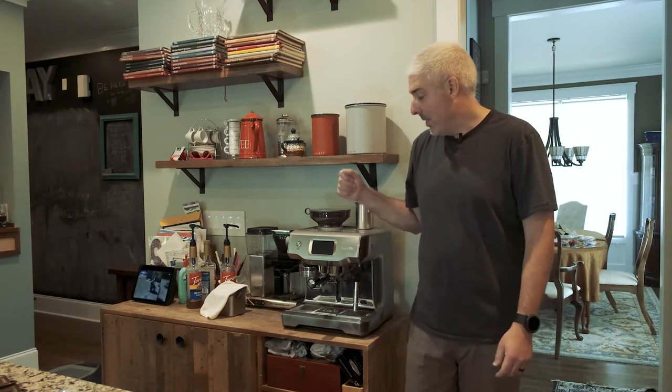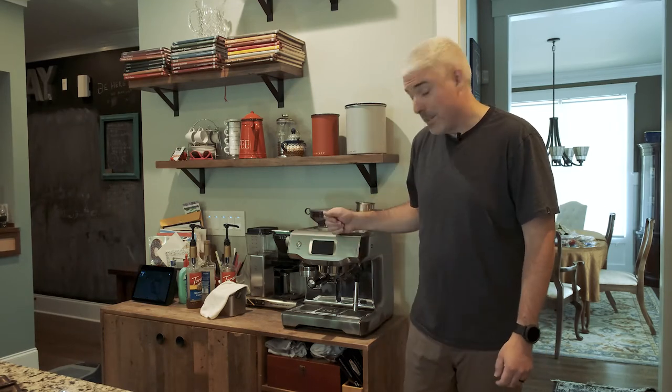So the Delta Pro should, by all its specs, be able to run this machine. He does some pretty good power draw when he's heating up, and he'll suck some juice down when he's grinding beans. I'm not a coffee review channel by any means, but I do like this machine.